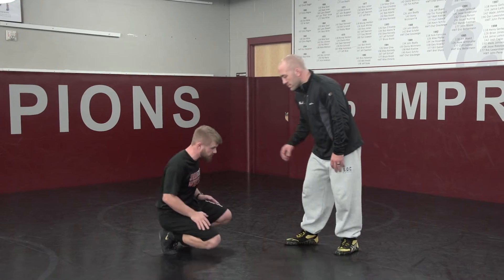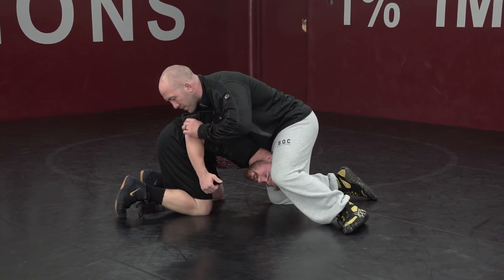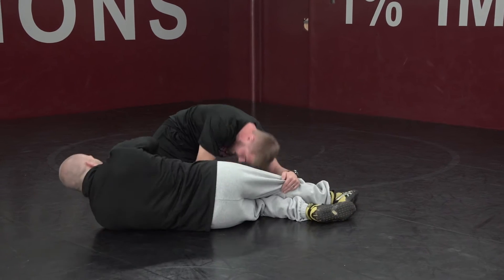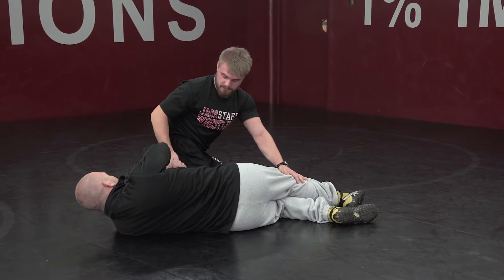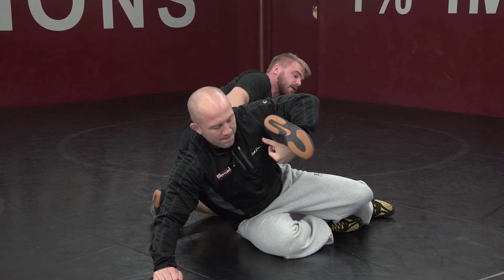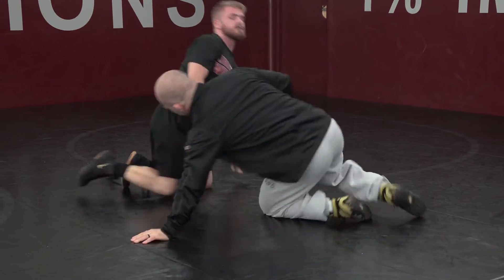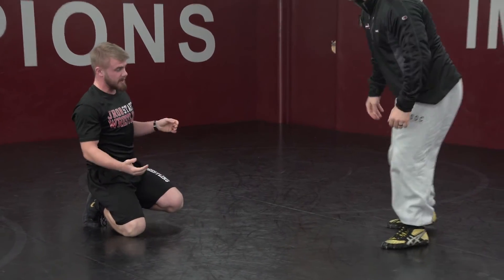I'm going to show you a tip from a very common scramble position. I'm going to get in here with my partner — the common scramble position is just a roll through. What he's going to try to do is grab his ankle, and his main goal with this move is to split the legs, either create a scramble position or come up and get his takedown. So that's the common scramble position that we're in right now.